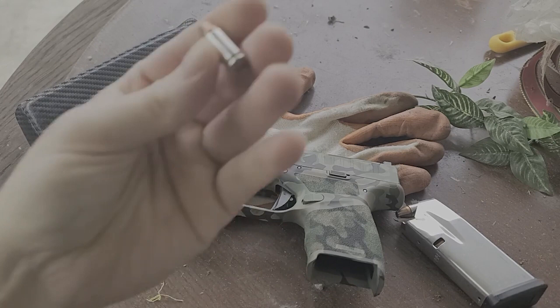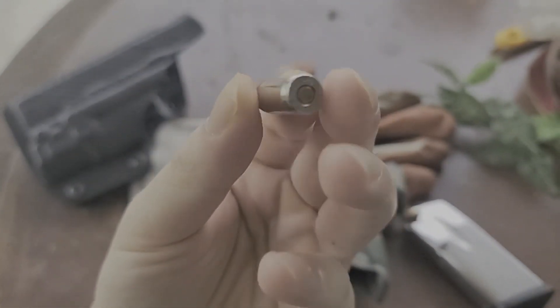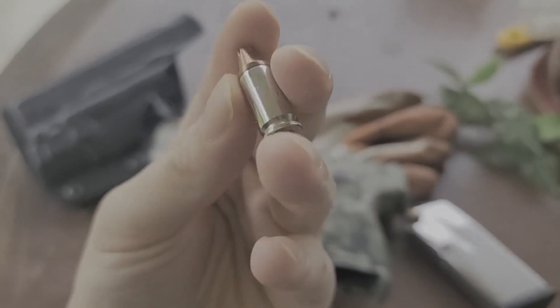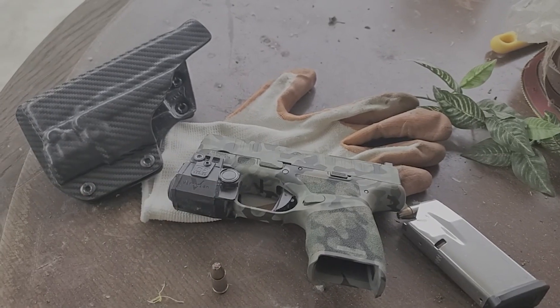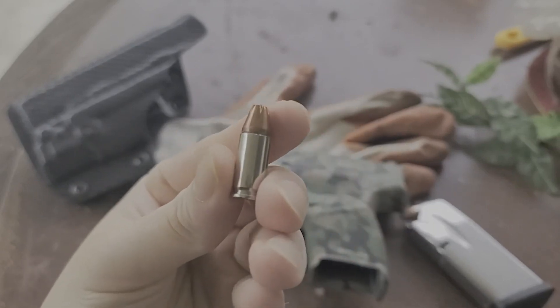Off the bat, what I have here is just a hollow point Hornady Critical Duty. It's my favorite carry ammo. It never fails on me. I've fired hundreds of rounds through it and it never fails to feed or anything like that. So I do recommend Hornady Critical Duty.